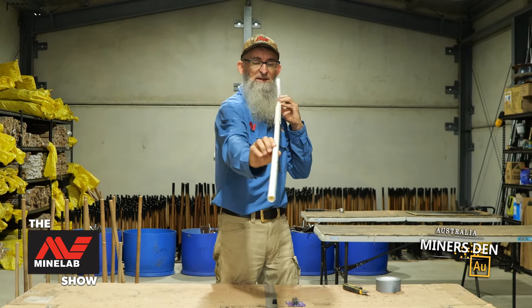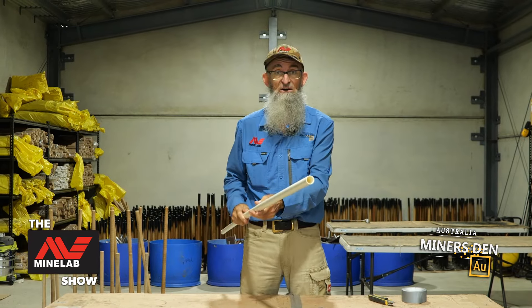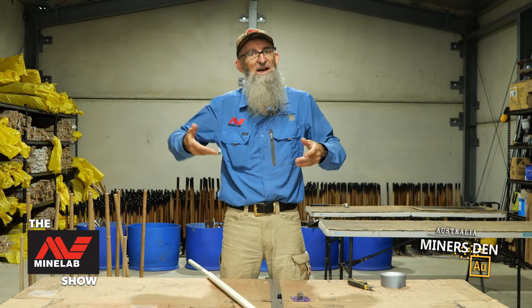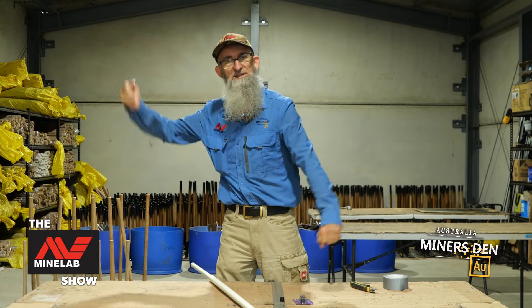You want something that will go in nicely. You can get your PVC at any size you like. I find that this size is really good for when I go out crevassing, because most of the time it's just areas where you can't get your scoop into. You can get a scraper in, a crevassing tool, scrape it all out and then suck it all out.